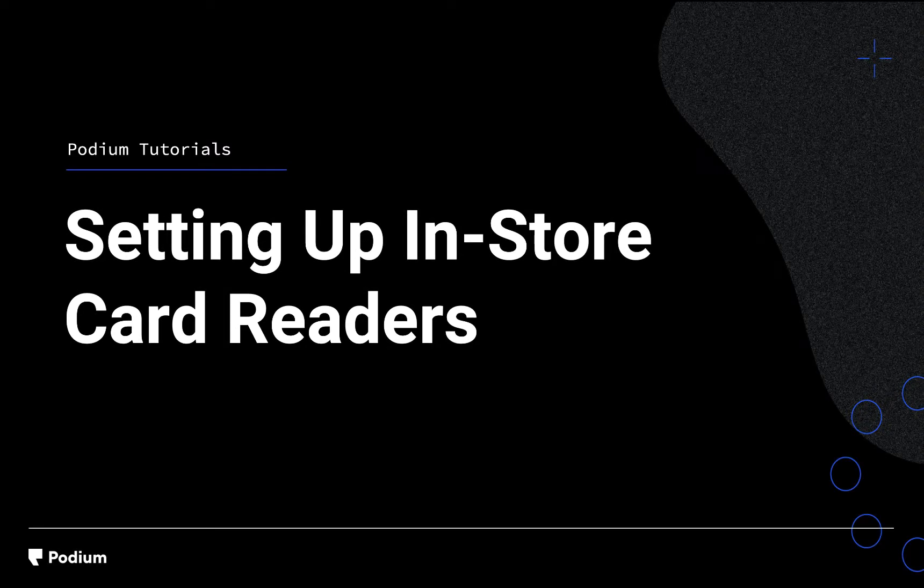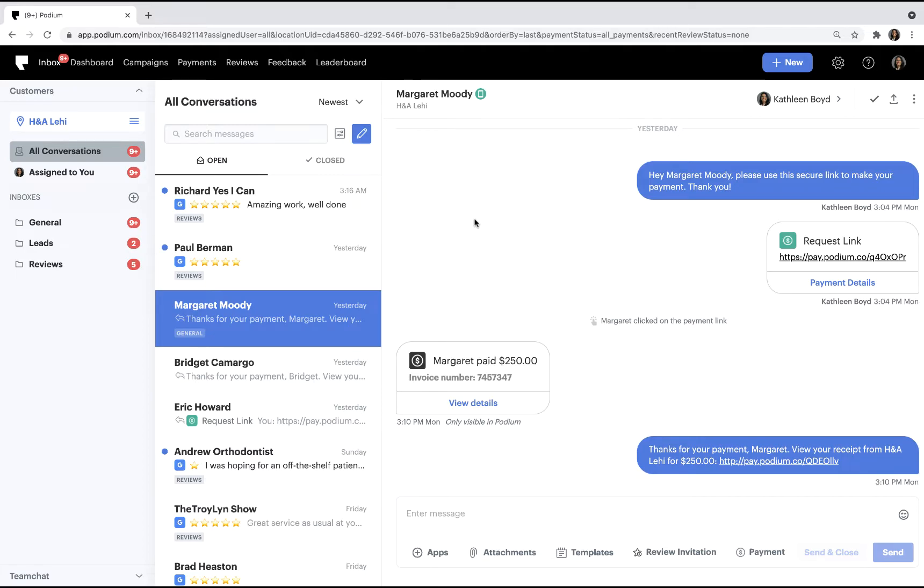Welcome to the setting up in-store card readers video. Today you'll learn to connect your reader to Wi-Fi and register it in Podium so you can begin taking payments. Let's get started by setting up your card reader.